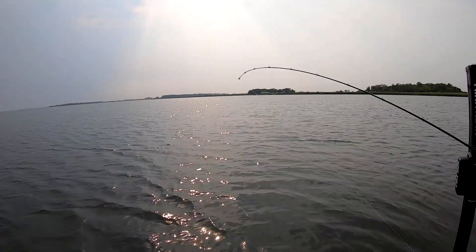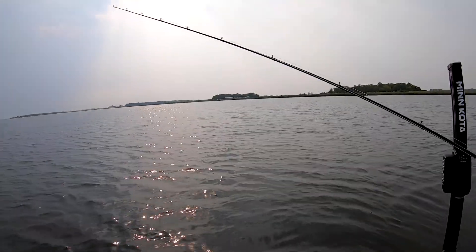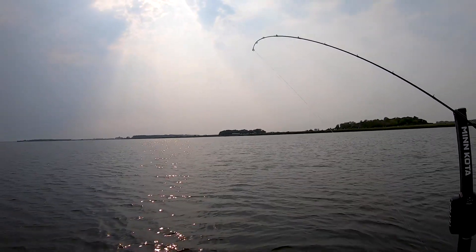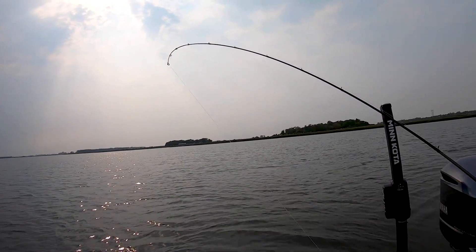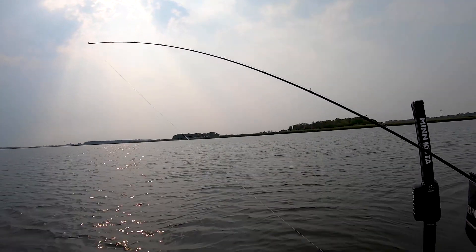If you notice, I'm actually pulling on the rod here and where it actually loads up is deeper into the rod. The tip has a lot of give, and then it loads up in the back section. It has a lot of backbone to get that hook into that fish's mouth. Check them out at abogarcia.com.